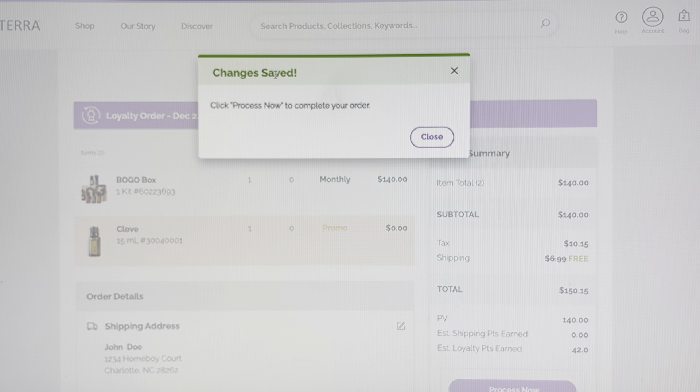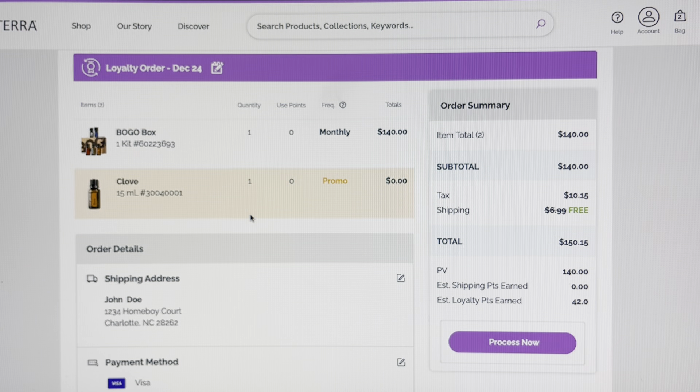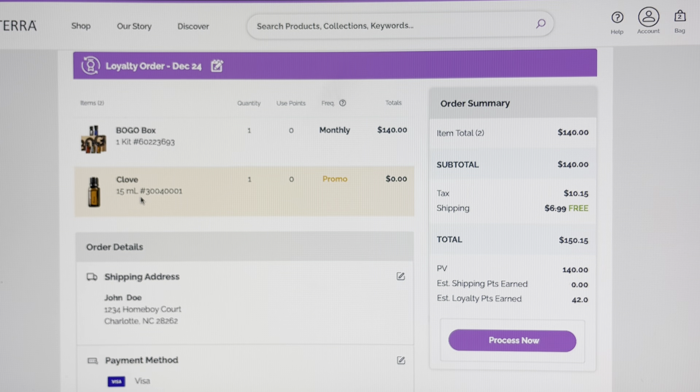Back to the BOGO box — we add to bag. Remember, we're paying the wholesale price because we're a wholesale customer, so add one to the bag. You do have the option of adding up to five — completely up to you. I'm putting one in for the sake of demonstration. You'll notice here, automatically I qualify for free shipping because that comes with 100 PV orders, and this order is 140 PV.